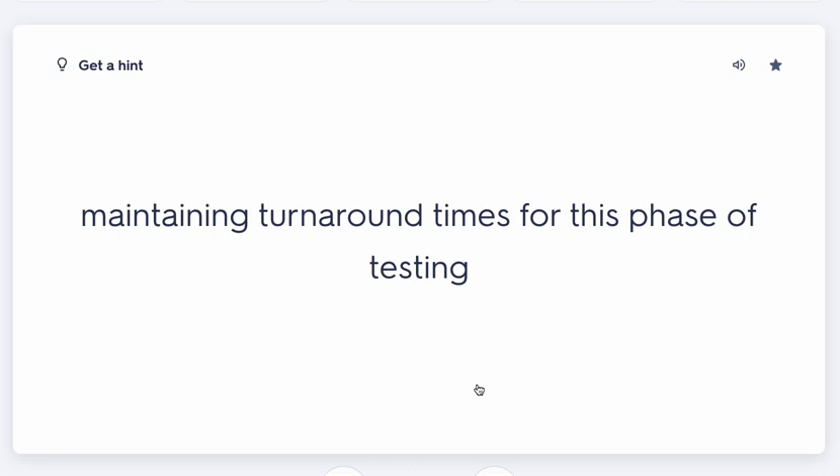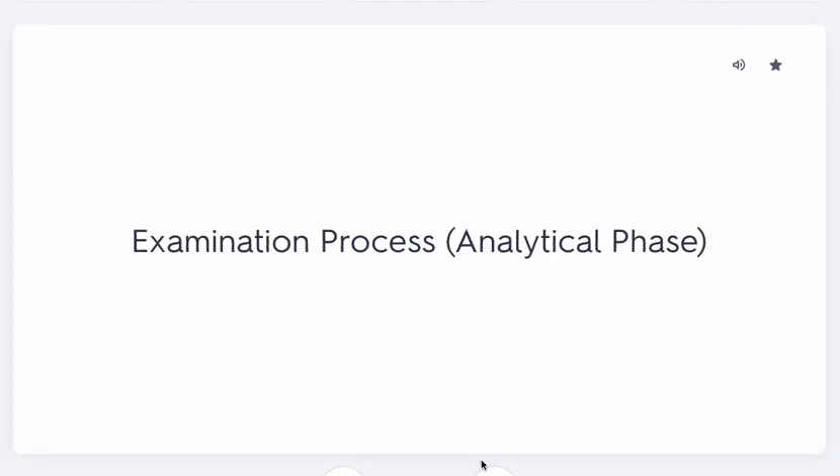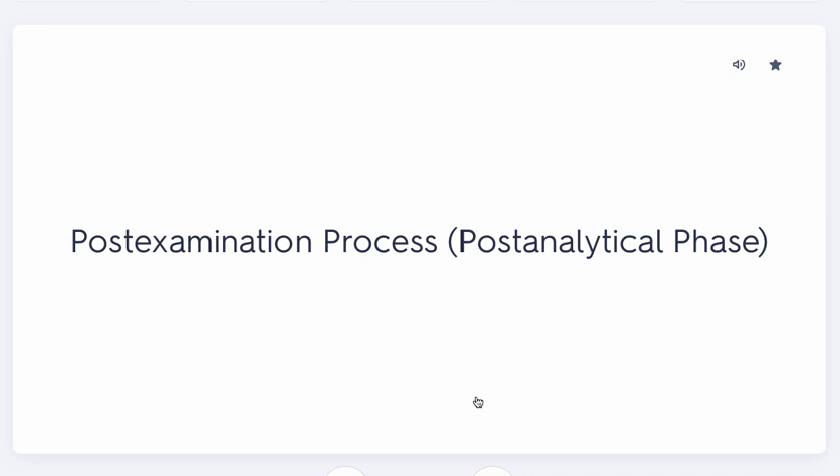When dropping off a STAT specimen, you should get someone's attention and tell them it's a STAT order — don't just set it down and walk off. The lab will also verify the order in the system themselves; they won't just test it because you said so. Once confirmed as STAT, they have a specific turnaround time to complete the test on their end.